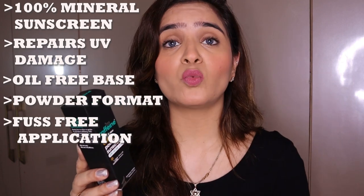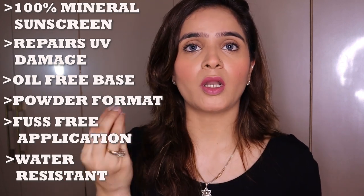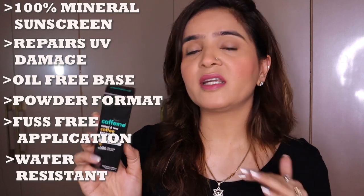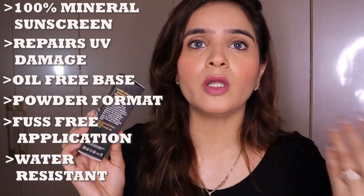The description says it's a unique powder format sunscreen with a brush for fuss-free application — I completely agree, the application was really fuss-free. On water resistance: brands use this term, but what it really means is the sunscreen is safe to be worn in water for some time — like when you're on vacation in Goa and want to enjoy the sea. You can't stay in water for hours and expect protection; you will have to reapply. Overall the claims made by the company sound good and the product is agreeing to a lot of them.